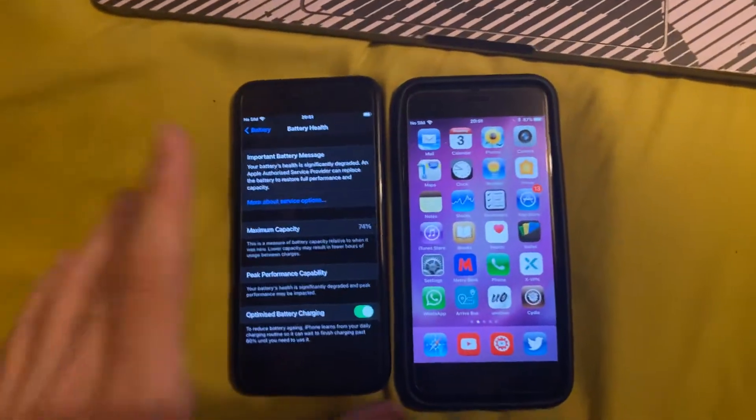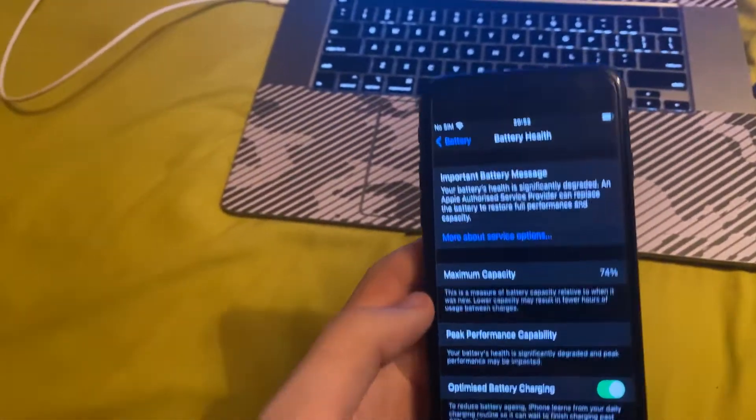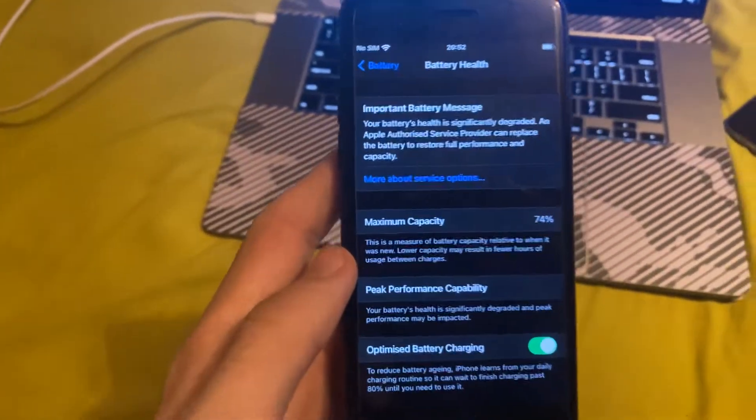That's how to check the battery health on your device. Remember, if you have a lower percentage, that could cause a reduced overall battery life. And also, even if you have 90% maximum capacity, if your battery was damaged, then you might not really feel that — it could effectively be like 50%. With my iPhone 6S, it went from 90% maximum capacity to 70% in about a month. So just keep that in mind.